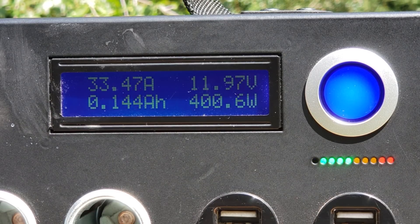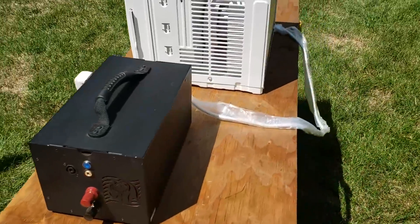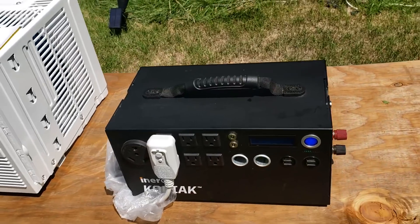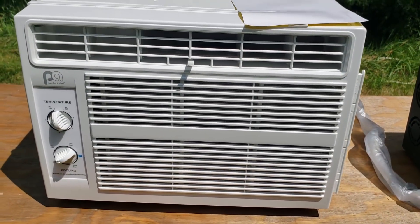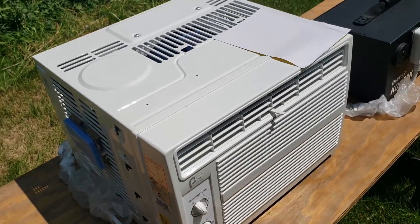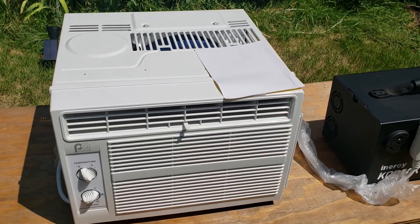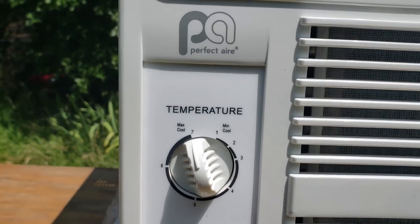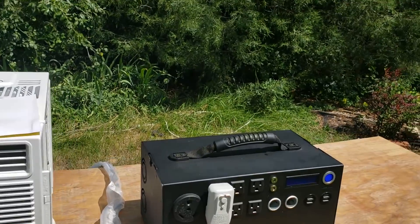Just to show you there are no tricks — we have only the Kodiak solar generator running, plugged in, no solar. That feels nice — pretty decadent having an AC unit in your backyard. I get all my energy from the sun, so it's all good. It's blowing ice cold on high cool at maximum cooling temperature.